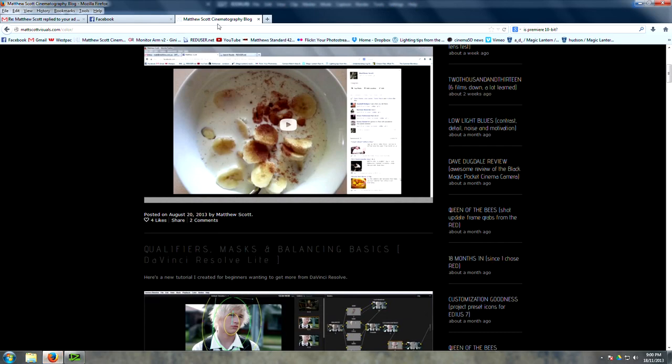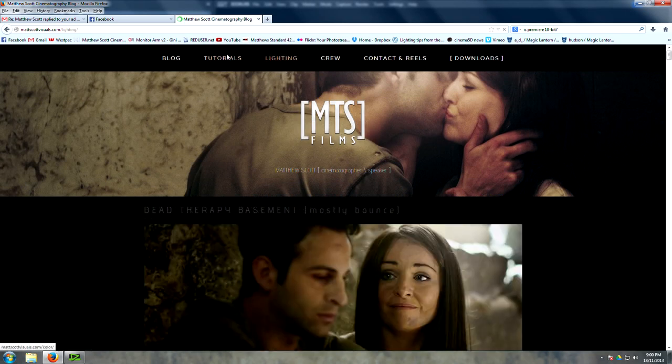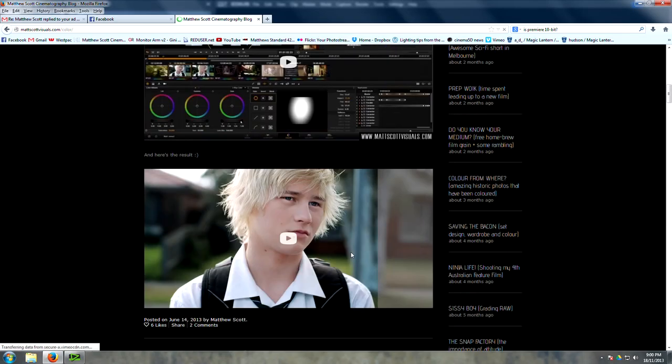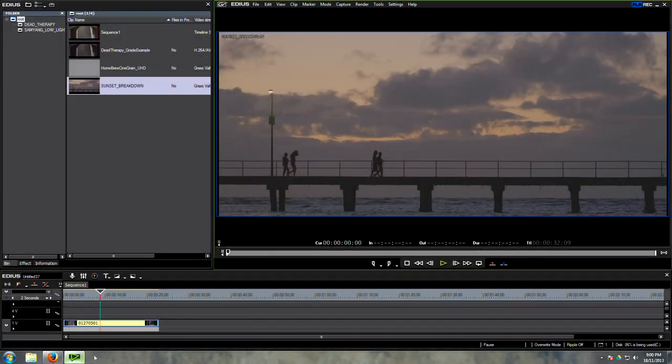Hey guys, welcome to another very exciting color correction tutorial. My name's Matt Scott and if you haven't checked out my blog already, you should do that — mattscottvisuals.com. I have a whole bunch of free lighting setup tutorials and color grading tutorials for DaVinci and EDIUS. It's all free, possibly the best blog on the internet.